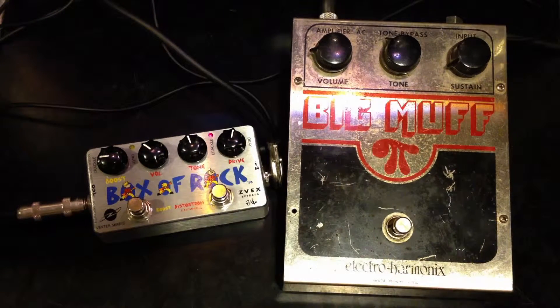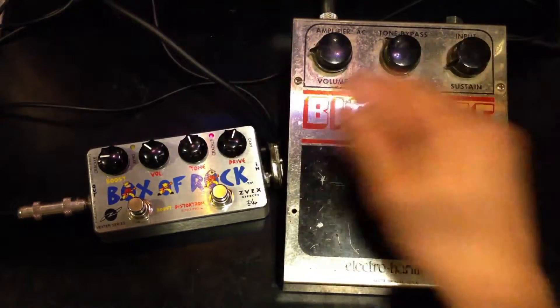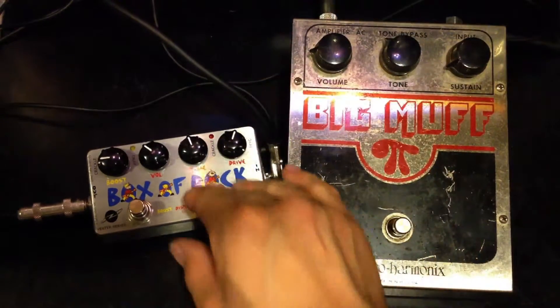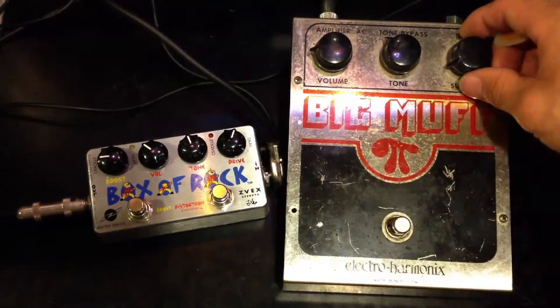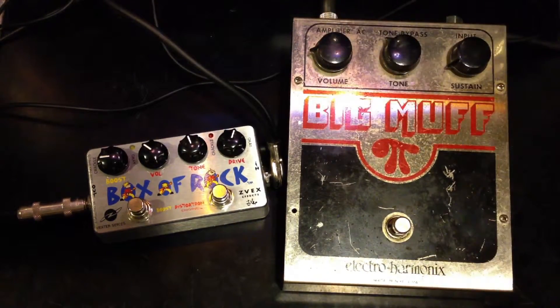Start with the Box of Rock. I have the drive set kind of low at about one o'clock. So let's go to the Big Muff. I have the sustain pretty low and the tone in bypass. The volume at about nine.